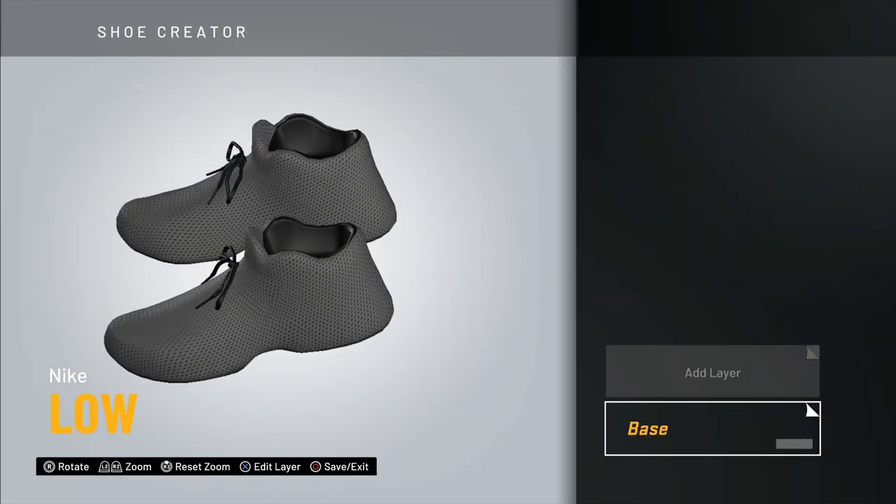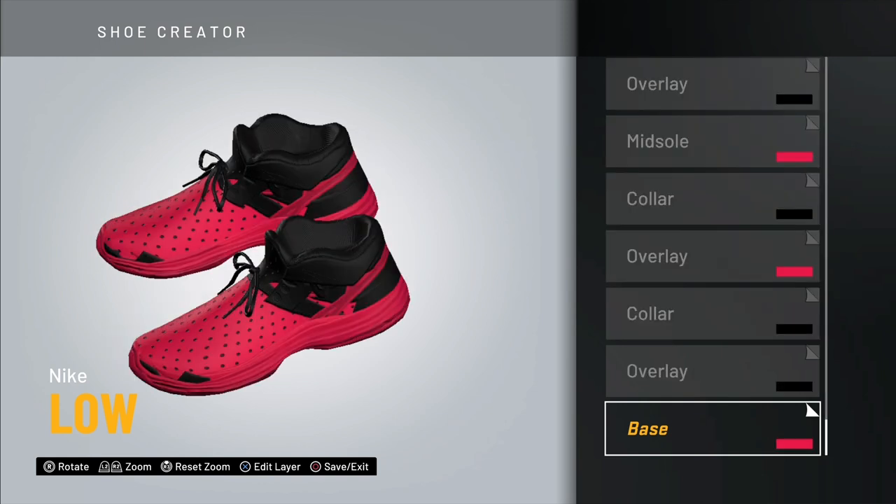I'm going to make the whole shoe first, then go through layer by layer to show you guys how to make it. I did get this idea from somebody on TikTok — shout out to Juice Pancakes, I'll put his link in the description.